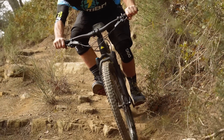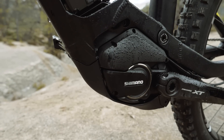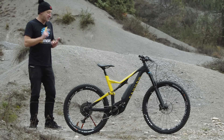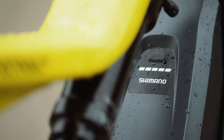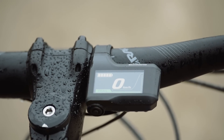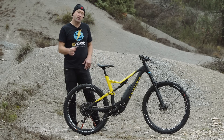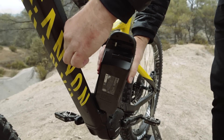Talking about the Shimano Steps system in terms of features: it's compact, natural, tunable, simple, and quiet. It still shows key information like battery level, range, and what gear you're in. Critically, Shimano Steps enables you to focus on the trail and not on constantly going up and down the buttons all day long.